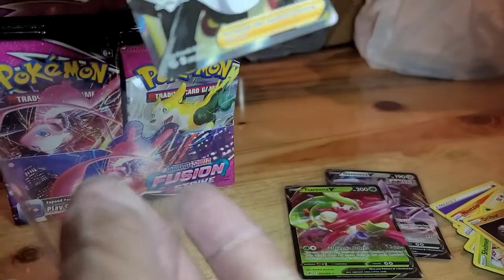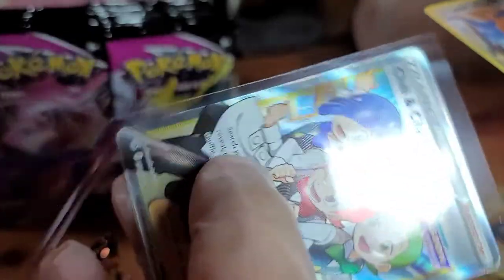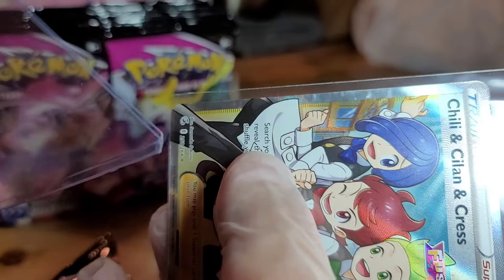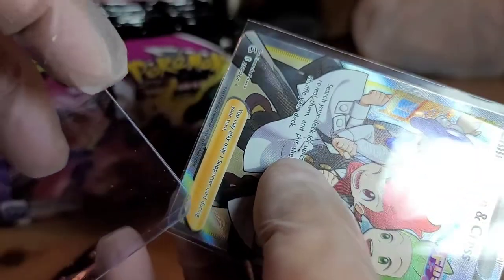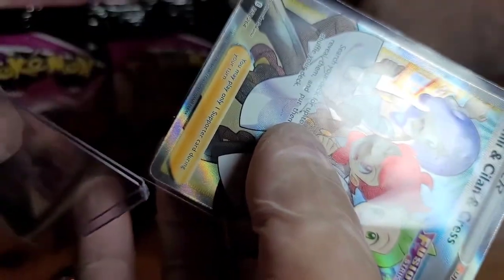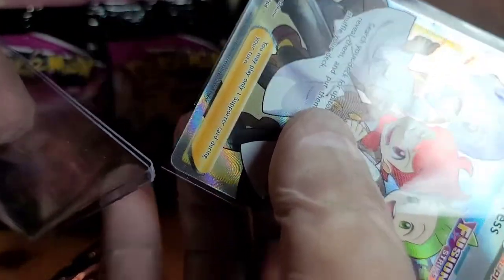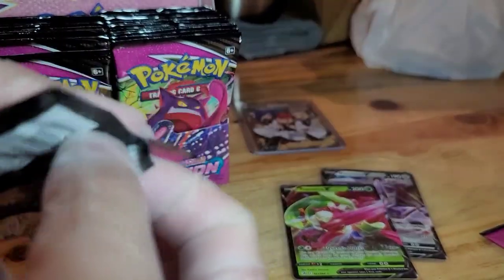She got trainer cards! Alright, let's go ahead and sleeve that right away. These are hard to open — if you try to put your cards in there you might damage them. You see that little edge right there? Slide the corner in — voila.